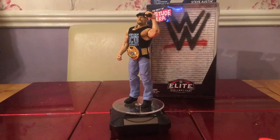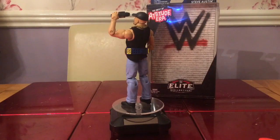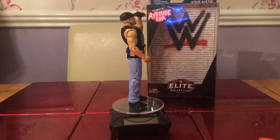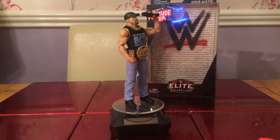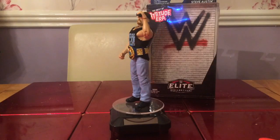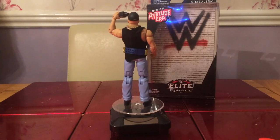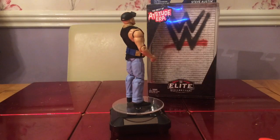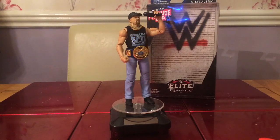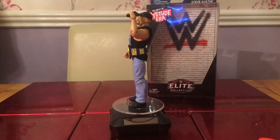So there we have it — my review of Stone Cold Steve Austin Best of Attitude Era. He is a good looking figure. I do like the detail that's gone into the vest, his hat, and the microphone as well. I'm going to give this a six out of ten. It's a nice figure and if you get a chance to pick it up, I would. Smogamania out — see you next video.